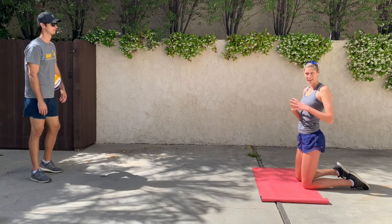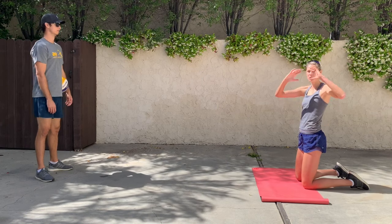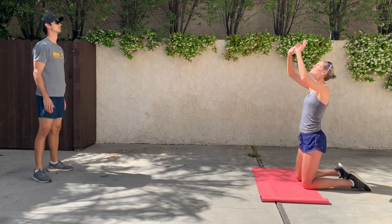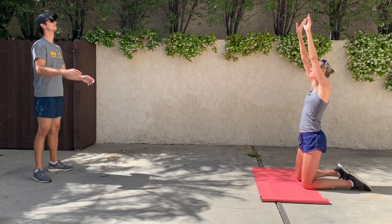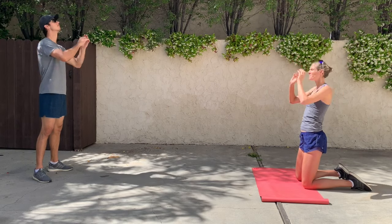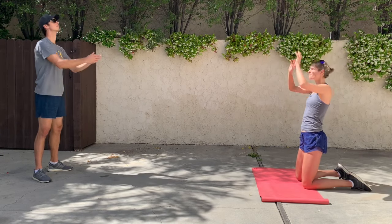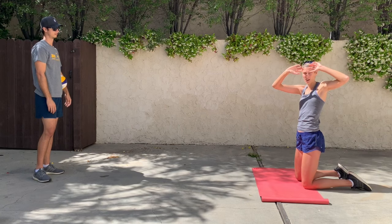To get the feel of our hands on the ball during a set, we're going to start on our knees and a person is going to toss to us. We're just going to catch it in the setting position and push it back. Notice that my hands are pushing together at the same time and I'm catching it with a nice bent elbow.